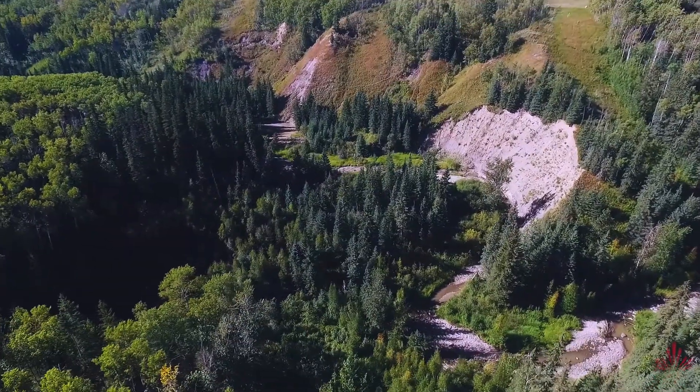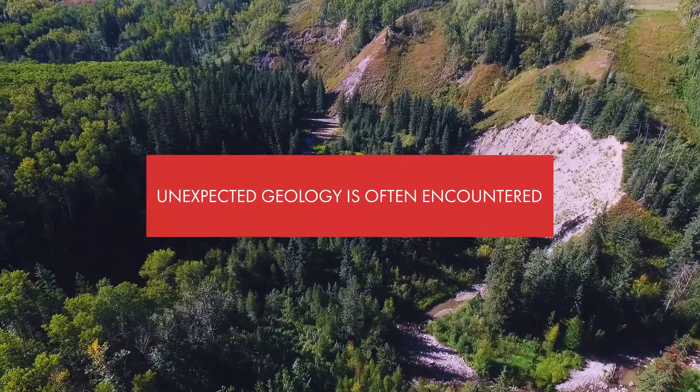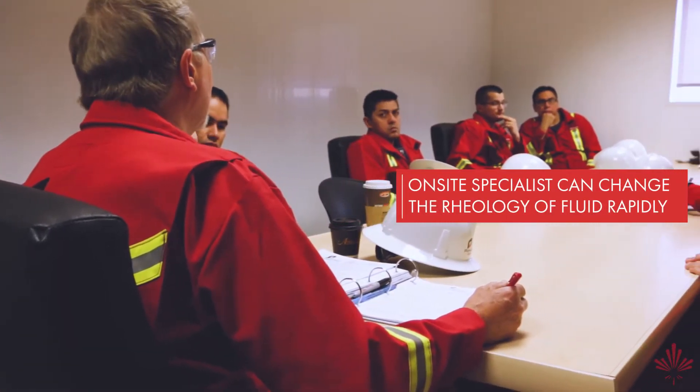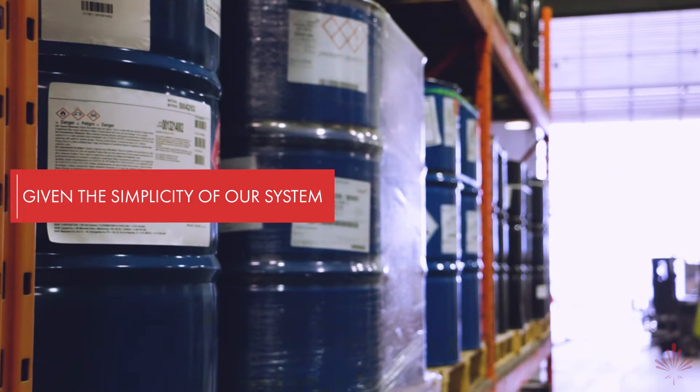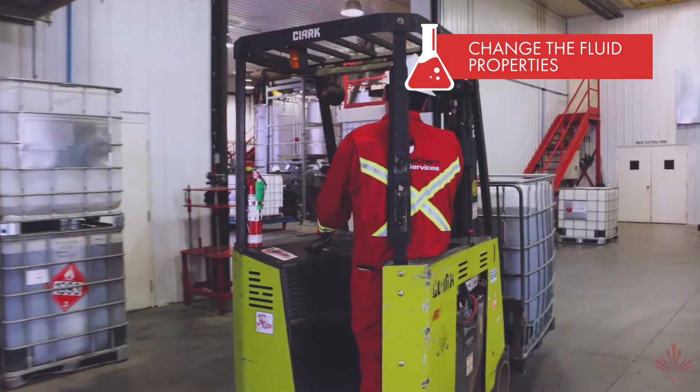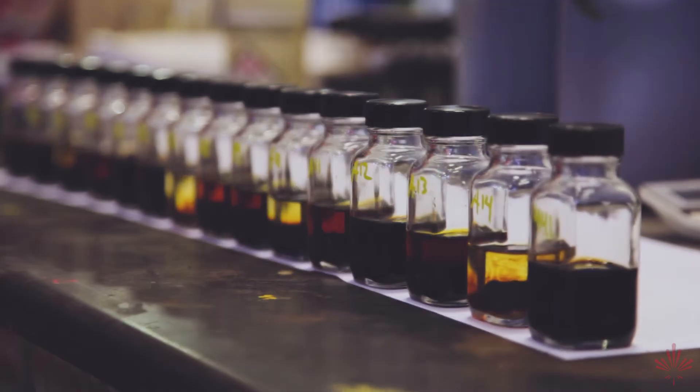With changing hole conditions, unexpected geology is often encountered. Our on-site specialists can change the rheology of the fluid rapidly, and given the simplicity of our system, within one or two circulations we can change the fluid properties, solving our clients' changing downhole situations in real time.